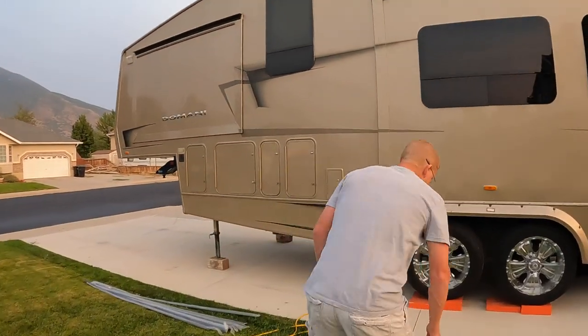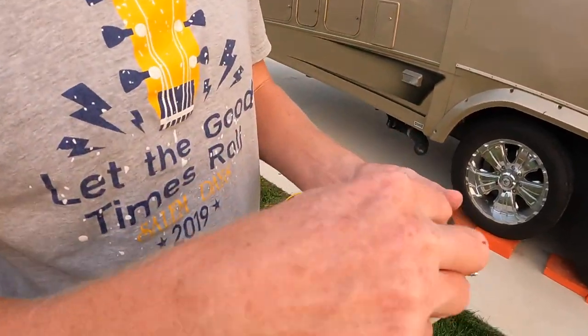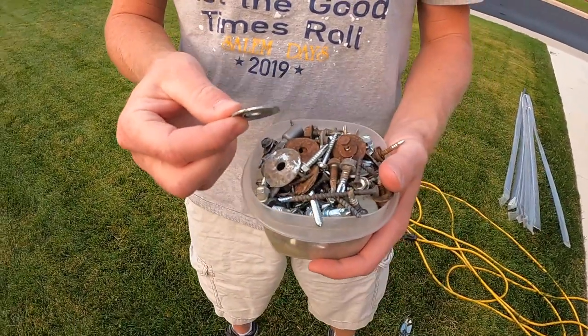Welcome back. I don't care what RV you get, it seems like there's always that one nagging problem. For this trailer of ours — we've had it five years — and it is the underbelly. I am constantly packing around with me this whole little Tupperware full of self-tapping screws and washers and all sorts of stuff, because it is always coming undone.